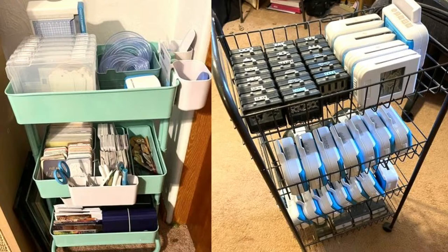Annette says she has two carts. She's so cart crazy. One cart has all her tools, border maker systems, and punches in a wire cart. The second one — look at that cute little holder with her custom cutting system on the top of her cart! Brilliant — all her most-used patterns right there on top.